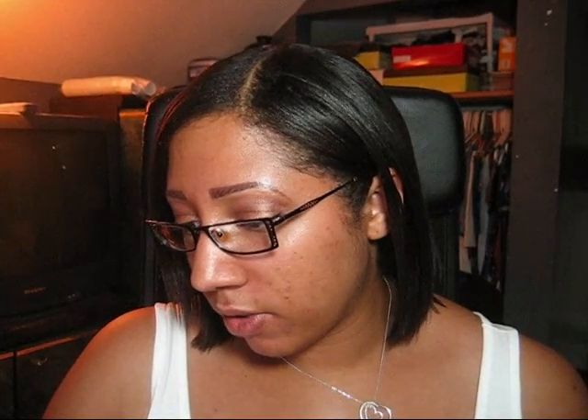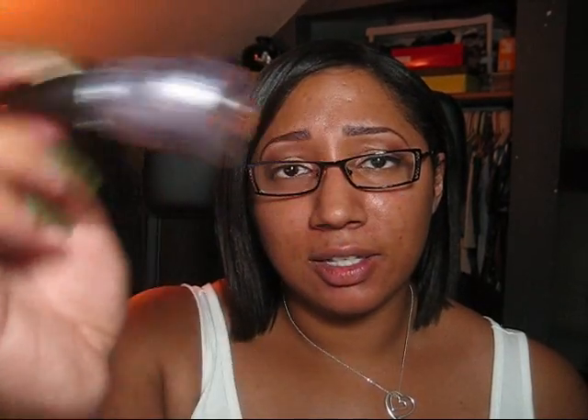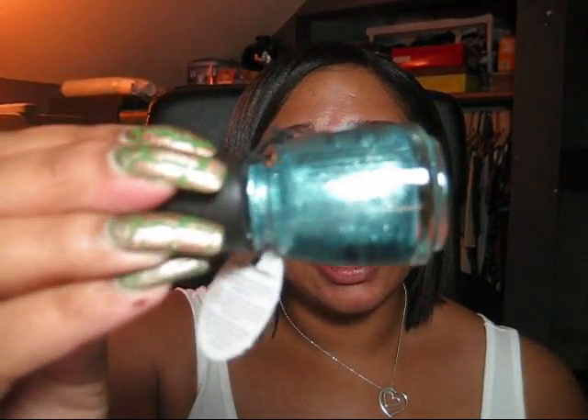The next color from the Crackle Collection is Platinum Pieces - that's this silver color. Then we go out of the traditional metallic colors. This is Latticed Lilac, which is kind of a frosty purple. This pink is called Hot Metal. And the sixth color from the collection is this teal, and this is called Oxidized Aqua.